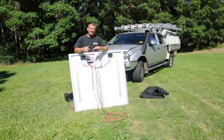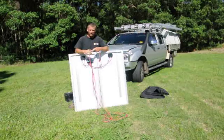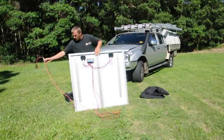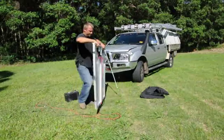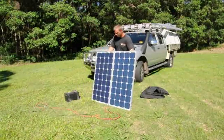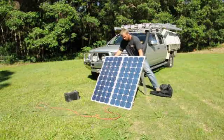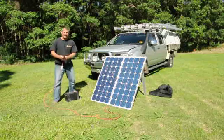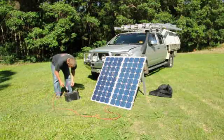With the Anderson plug you can connect straight into the back of your vehicle. If you've got a reverse charge you can charge up the battery that way. Simply just turn it around and face the sun wherever it is that you require. Then it's just a simple matter of getting your alligator clips and connecting to your positive and negative on your battery.